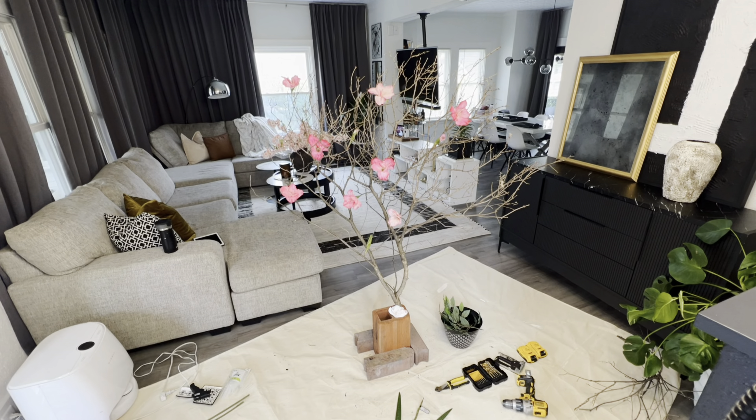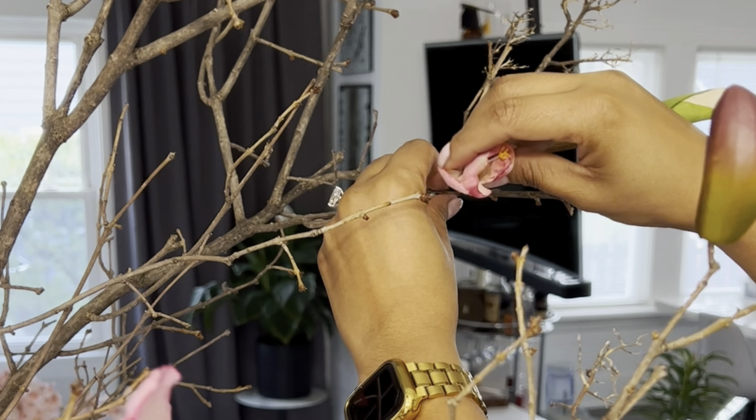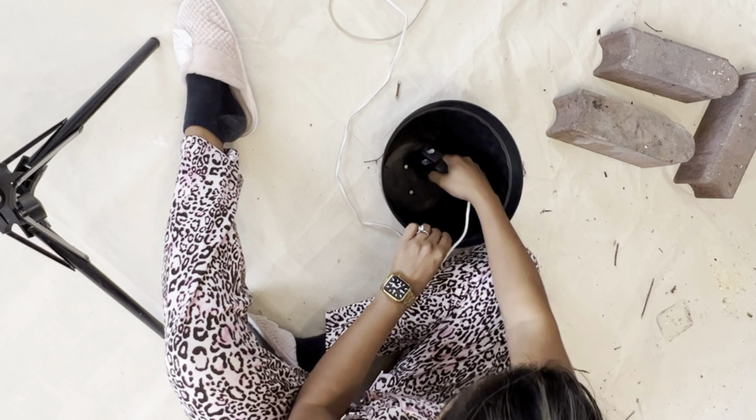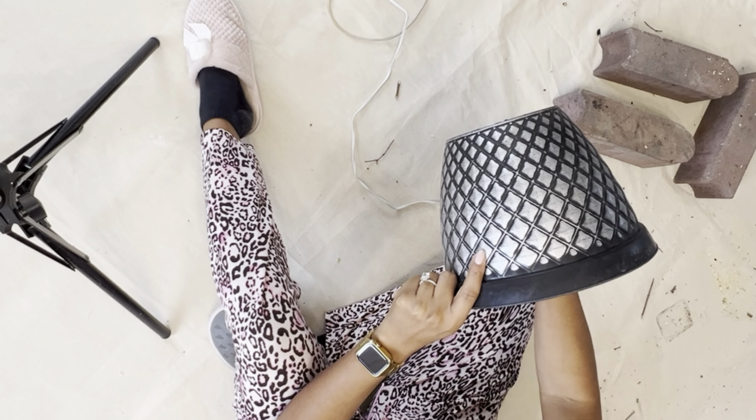I just removed all the flowers from the stem, including the ones that aren't quite open yet on the top. At first I was scared — I was wearing gloves because I always manage to get some piece of wood inside my skin — but I didn't realize I literally just had to place the flower on the branch, nothing else. Occasionally I needed to cut the branch a little bit just so that the flower would fit, but that was it.